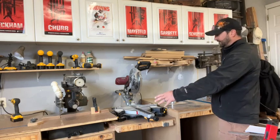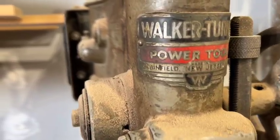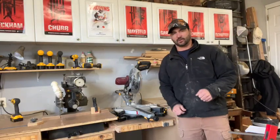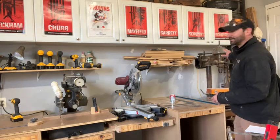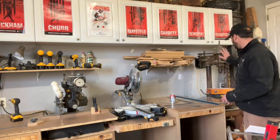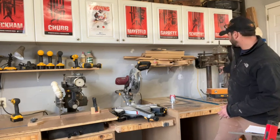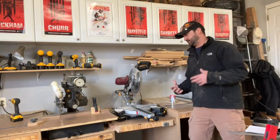By moving the radial arm saw to the left side of the miter station, we were able to get our big drill press over here. It was just taking up floor space and constantly being wheeled around when we needed extra space, and it's not light — it's a heavy, heavy boy. So having a dedicated spot for it over here is definitely going to help out with shop usage and space.